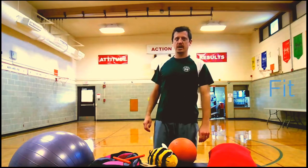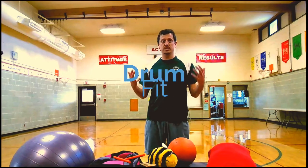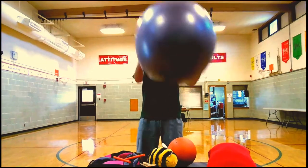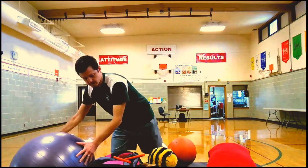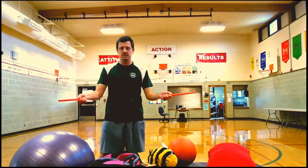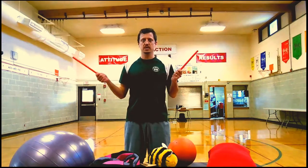Hi boys and girls, Mr. Henning here. Today I'm going to talk about drum fit. At school, if we ever did drum fit, we would have one of these big exercise balls and drumsticks, and we'd have music with a little routine going on. But unfortunately we are all at home right now.